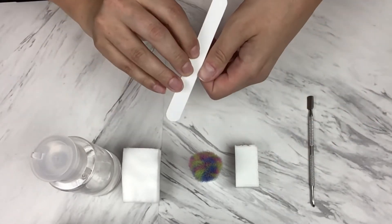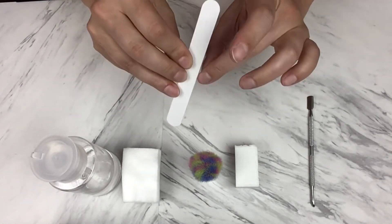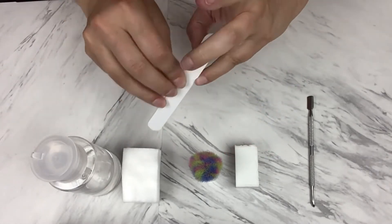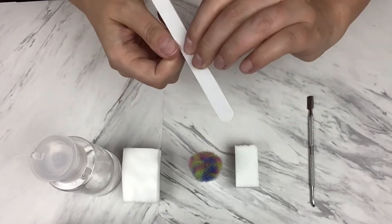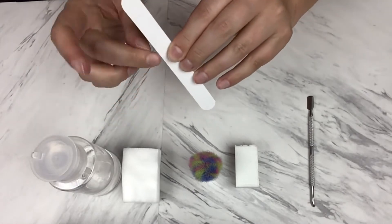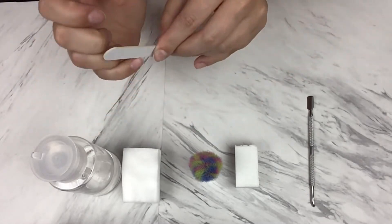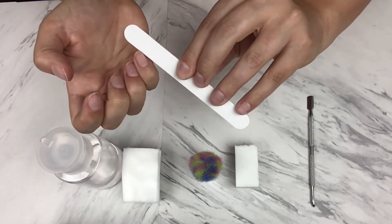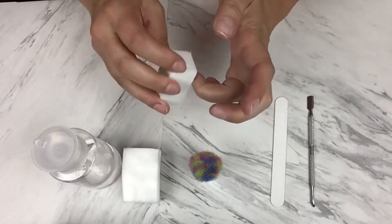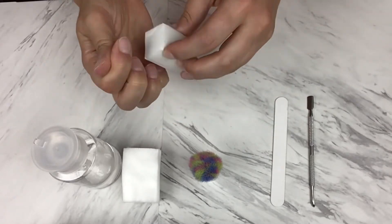I always start by gently pushing back the cuticles, then I file the sides and the tips. Then I gently buff the nails and wipe them down with rubbing alcohol. All of these steps have a reason and a purpose. Buffing helps give your adhesive something to hold on to, and the rubbing alcohol helps remove any residual natural oils that may be on your nails that can break up the glue.